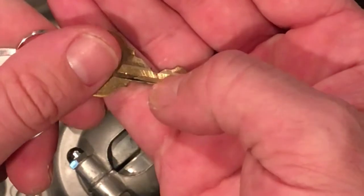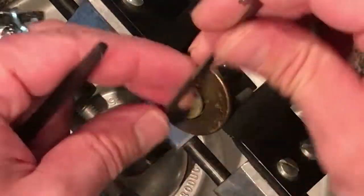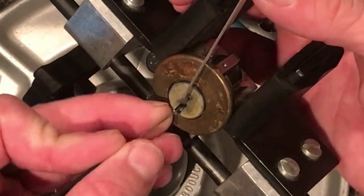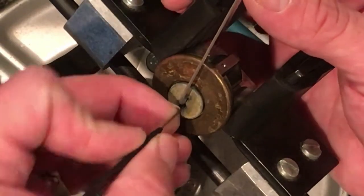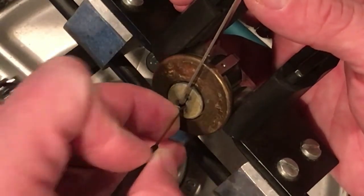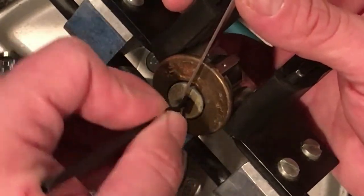So we got a huge dip down there on pin one — it looks like a bidding. Let's see what we can do to get by that. I'll use a top of the keyway 50 thousandths and see what I can do.